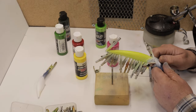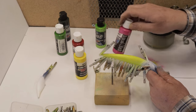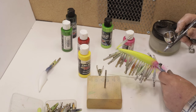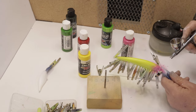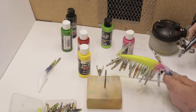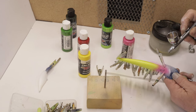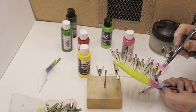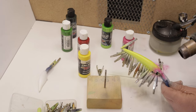I've heat set the bait and rinsed the airbrush out really well, and I've added some transparent flamingo pink into the brush. My camera battery died there — I apologize for that. But I sprayed the nose, the gill plates, and the belly underneath the throat with this flamingo pink. I've given it a heat set and now I want to give another coat with this paint just to darken it up a little bit. I'll give it a heat set and rinse the airbrush out.